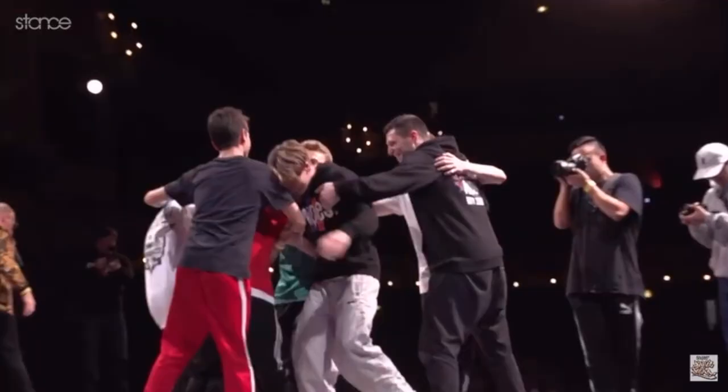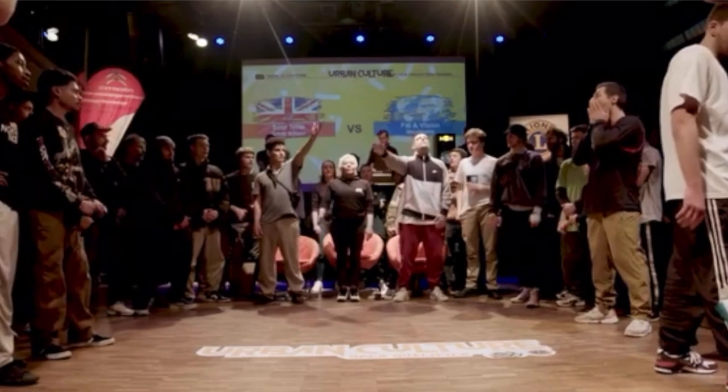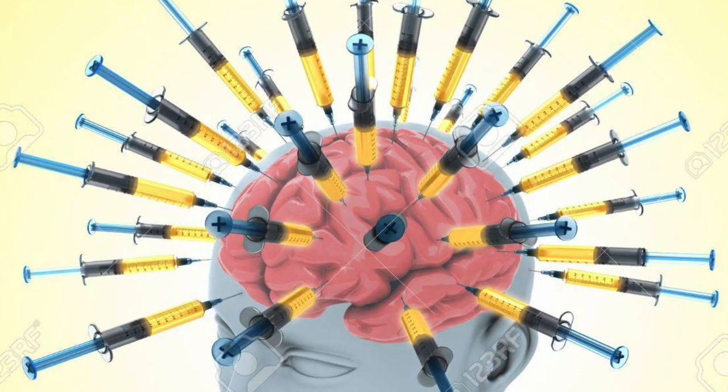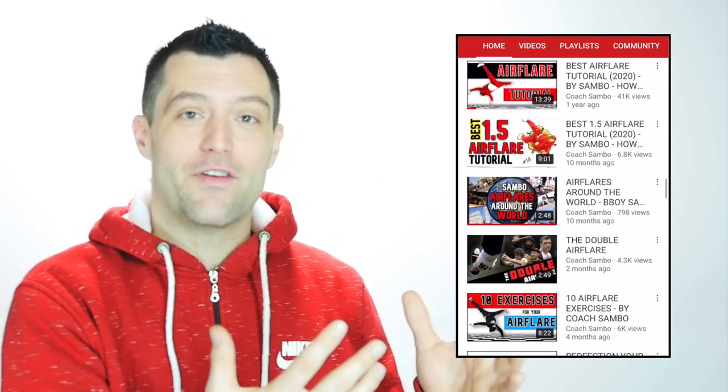If we're just meeting for the first time, my name is Coach Zambo. Welcome to my YouTube channel — a place where I share 20 years of knowledge as a b-boy, coach, MC, and judge, injecting it straight into your brain to take you to the next level. If you're feeling the vibe and want to see more, hit the subscribe button to stay up to date every time I upload a new video.